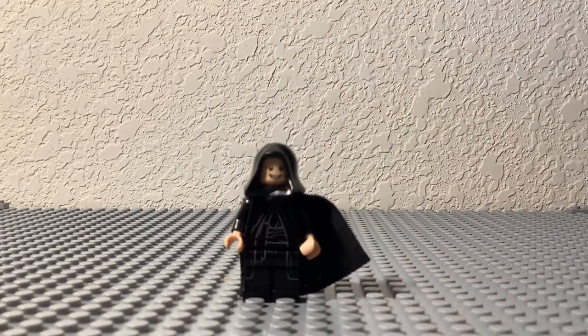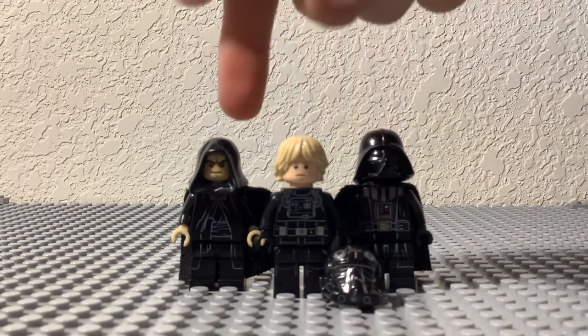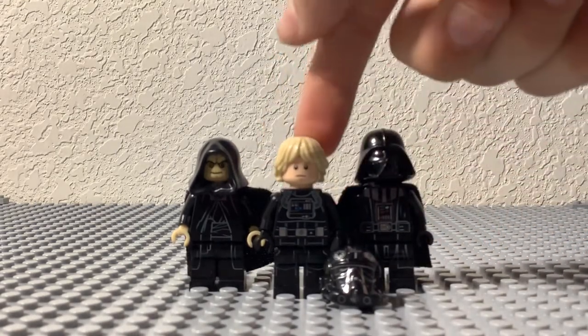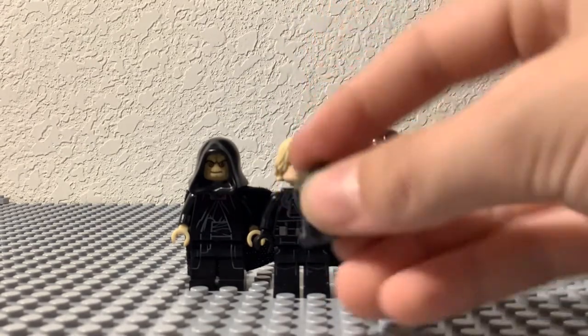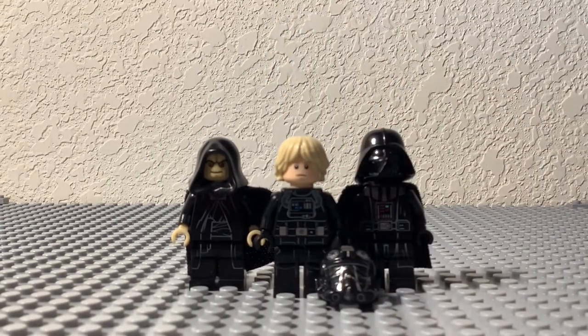For our next customs we have Luke Skywalker as an Imperial TIE pilot, and also Darth Vader and Emperor Palpatine — those aren't really customs, you can just get them in different sets, but I thought I might as well include them. For Luke as a TIE pilot, I just used a regular TIE pilot and put farm boy Luke's head and hairpiece on top, and that's basically all you need for this figure.